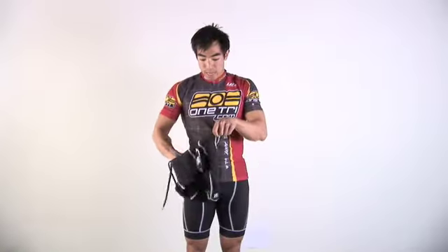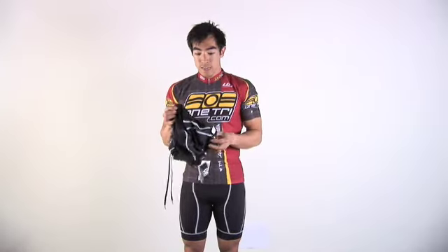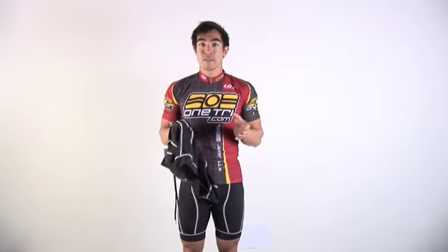On the inside of the short, it's your standard cloth chamois that won't get in the way on the swim or the run. So all in all, the DeSoto Men's Forza Tri Short is a great short at a great value.